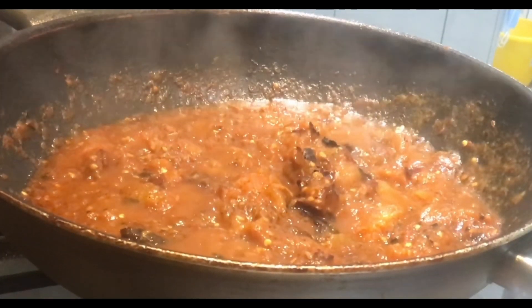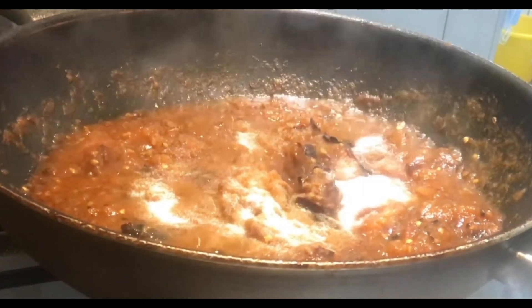I cook the water with water. This is the one that is used in the water.